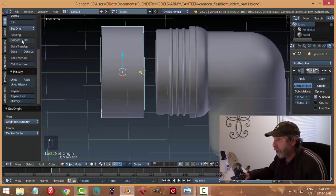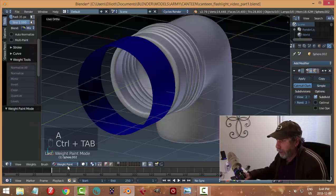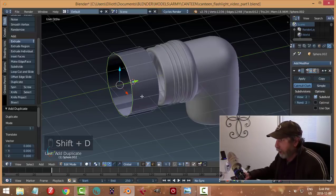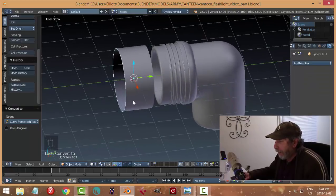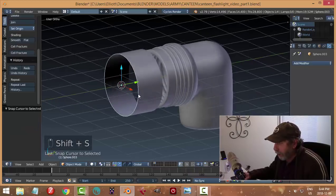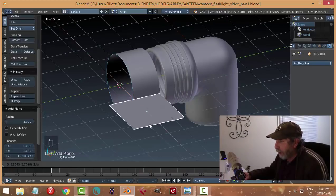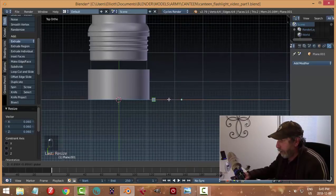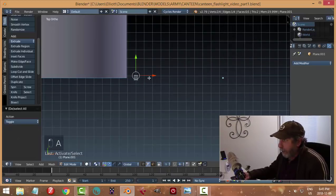It should be pretty symmetrical so I'll bring my 3D cursor right in the middle - set origin to geometry and Shift+S cursor to selected, right in the middle. Then I want to do it as a curve. I'll go into edit mode and take an edge, Shift+D P to make it a new object, and convert that edge with Alt+C to convert it to a curve. I'll set the origin to that and the 3D cursor to that. Now I'm going to bring in a plain curve.